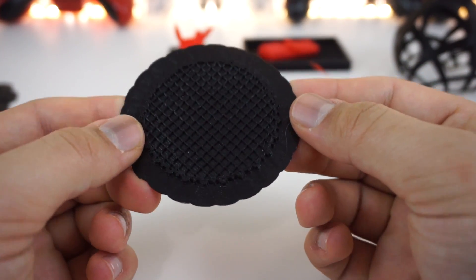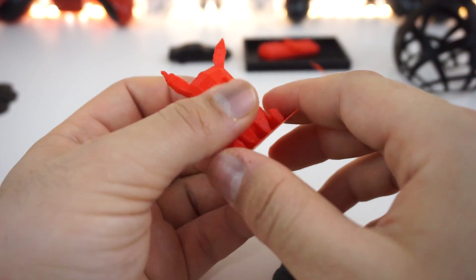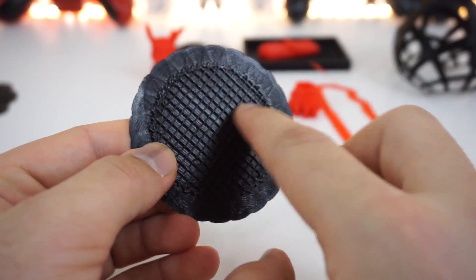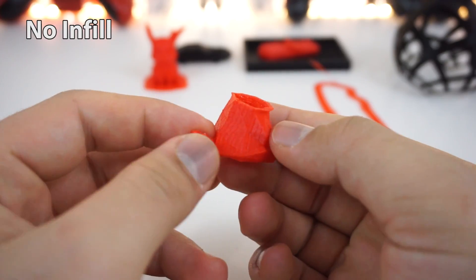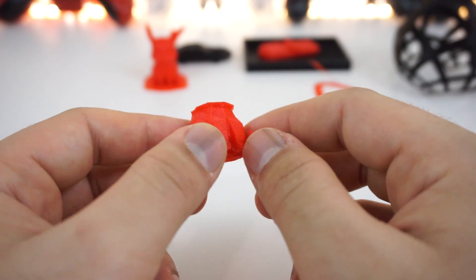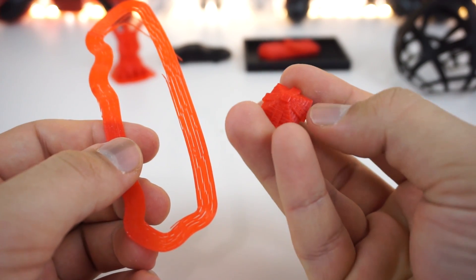Next up is infill — that's basically how much material is inside the build. This Pikachu was built with zero infill so there's no material inside whatsoever, only the outer wall, and it's rock solid. If you build at 100% infill there's going to be a lot of wasted material you won't benefit from. I stopped it partway to show what infill looks like. The other Pikachu failed because the build plate was dirty and the print slipped, so I printed it again and it turned out much better.